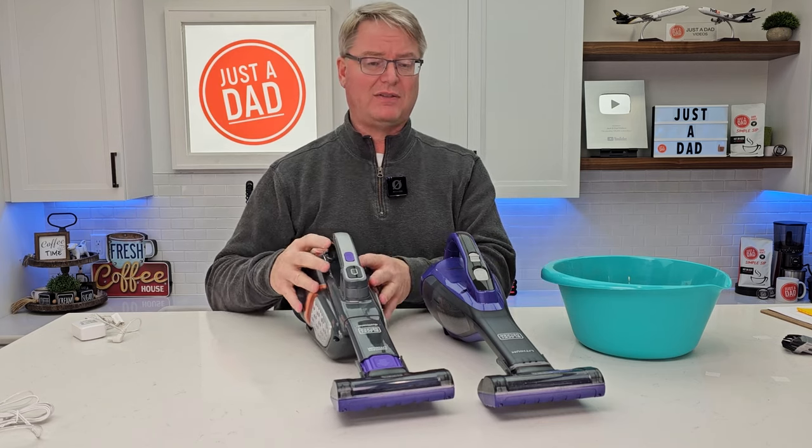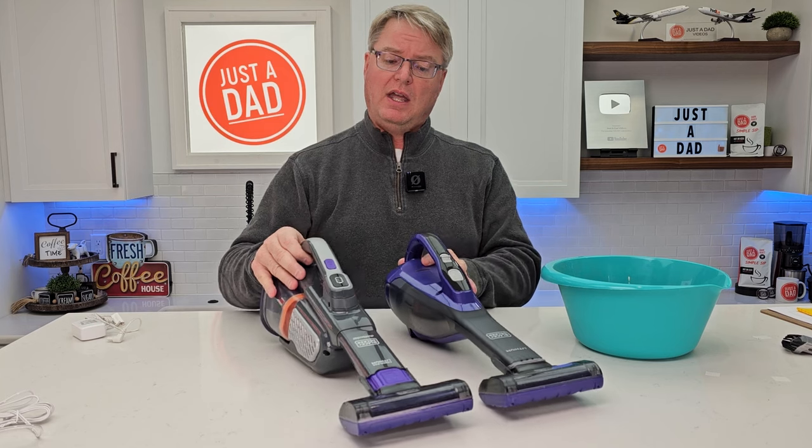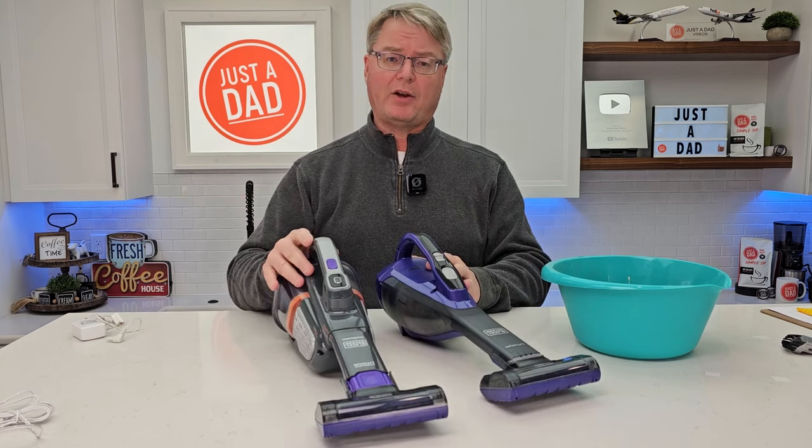They call it the Advanced Plus because you can do more deep cleaning with it. I thought they both do a really good job, and I hope this video helps.